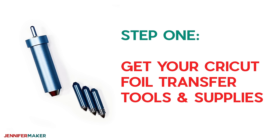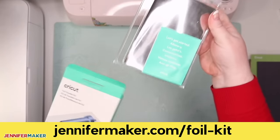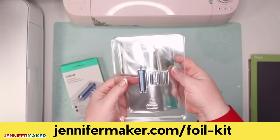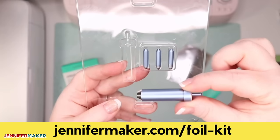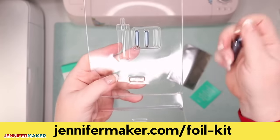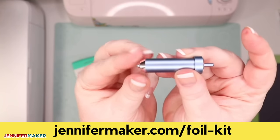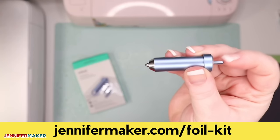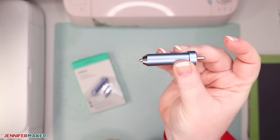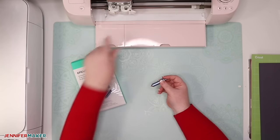Step one: get your Cricut foil transfer tools and supplies. Here we have the Cricut foil transfer kit, and inside you'll find the tool itself and everything you need to do an initial project — a little instruction booklet, a sampler pack of foil, and tape. Here's the tool itself in this blister pack: a blue housing and three tips are all you need to foil on the Cricut. Let me show you how you insert a tip into the housing. You put the end of the tip right into the end of the housing — it doesn't fall out because there's a magnet. To remove it, just press the plunger and the tip comes right out. You can store the extra tips back into the plastic case. You can use the Cricut foil transfer tool on both the Cricut Explore and the Cricut Maker — it goes right in Clamp B.